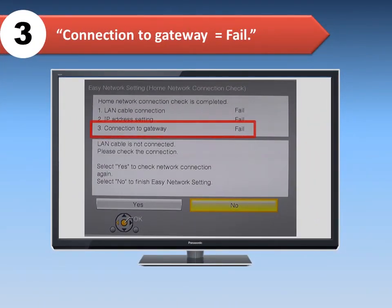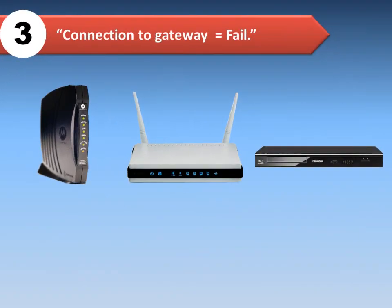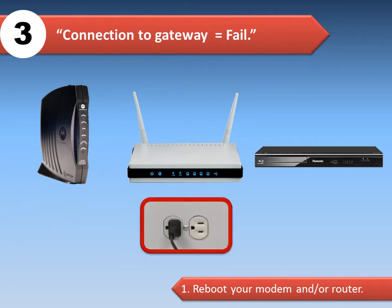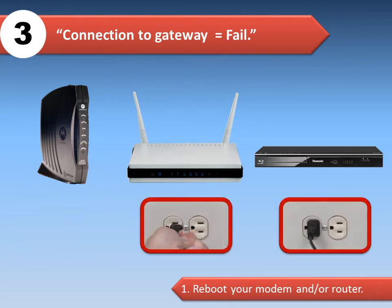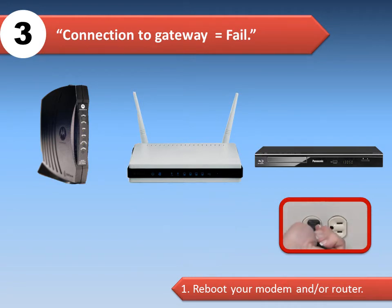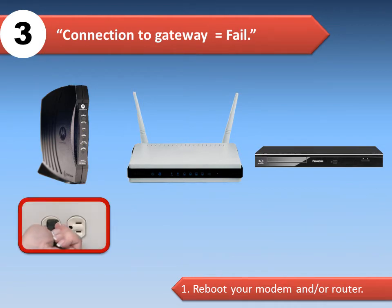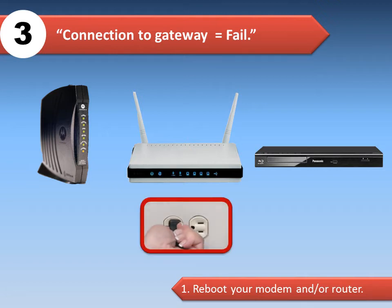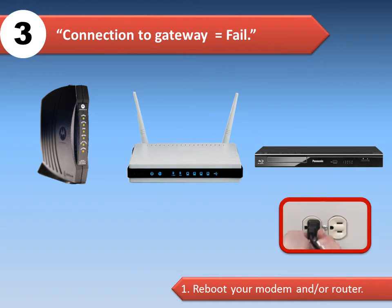Another possible error is connection to gateway fail. In that case, try to reboot your modem and/or router. Disconnect the AC power supply to the modem. If the router is separate from the modem, disconnect the AC power supply to the router. Disconnect the AC power to the Blu-ray player. Reconnect the AC power to the modem and wait until all indicator lights are on and active, which may take about a minute.